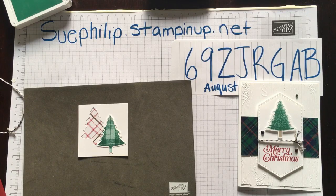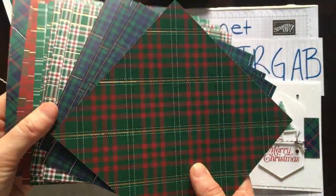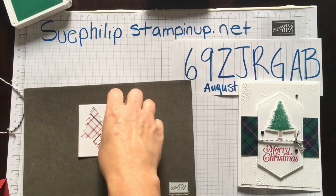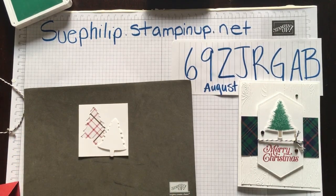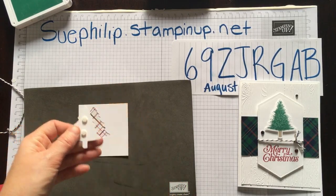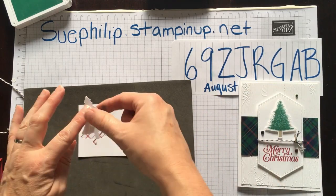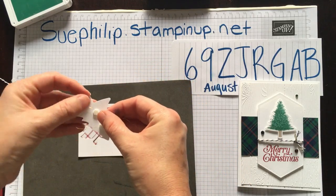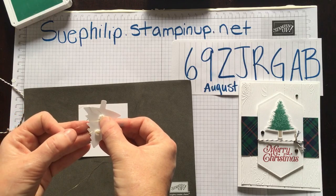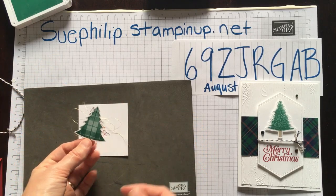If you didn't already notice, all of these papers have a hint of gold in them, so that's why I wanted to bring in a little bit of gold thread. I'm going to bring in our Stampin' Dimensions and add just a couple on the back. The easiest way to add this thread to the back of the tree: find the end, push it onto the dimension, wrap it around, and go back and forth layering it. It doesn't have to be perfect — when the thread is messy, that's when I like the look of it the most.